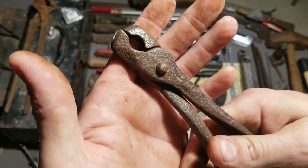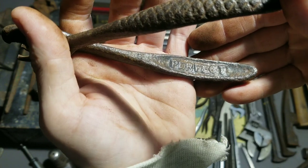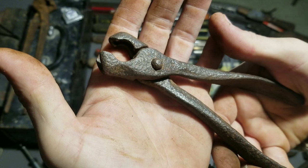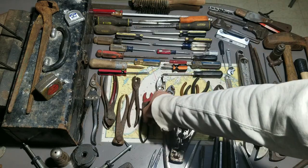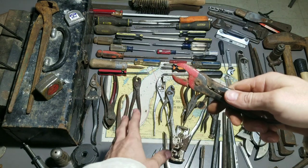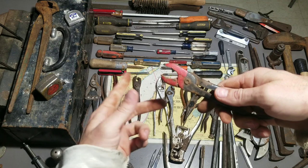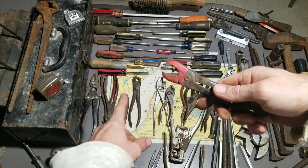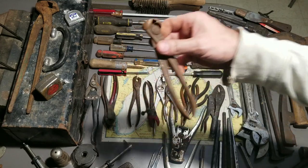We got some hog ring pliers — these are pretty old and the brand is Perfect. Like those vice grips, these look like they've been at the bottom of the ocean, they are rusty. I'm gonna assume this stuff came from a farm — if anyone's a farmer, let me know what that other thing is down here because I think it's definitely tied to these tools.